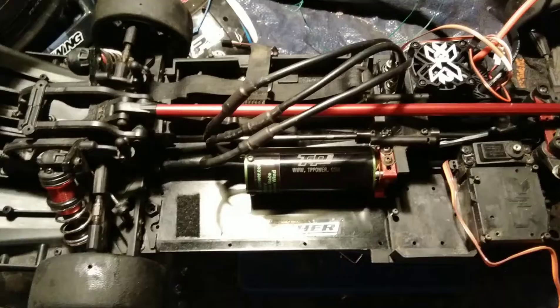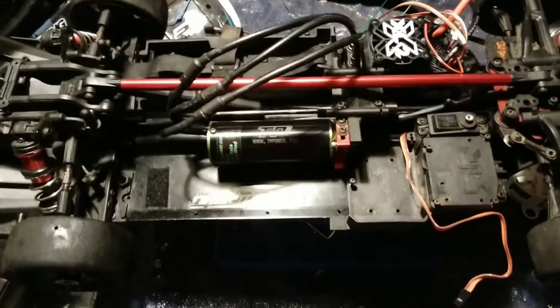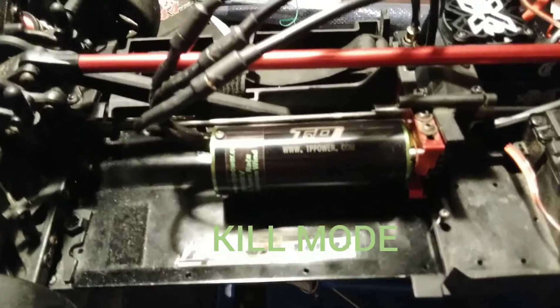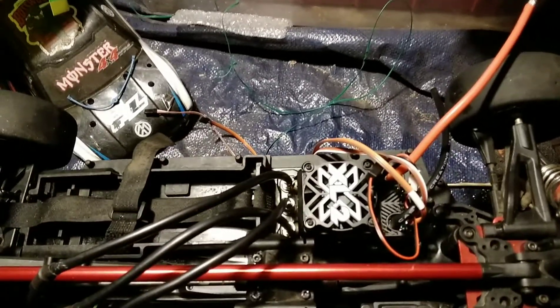So today I flipped the motor mount around, cleaned her up a little bit — she's been sitting in the garage — and I threw in my TP4070 2900kV X-Spec motor. Then I went to Hobby Town Temecula and, as you can see on the back side, I picked up the XLX2.